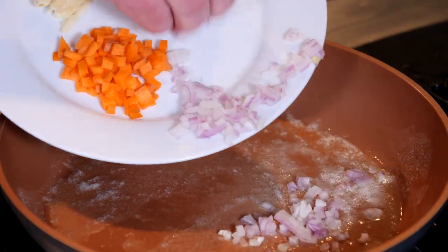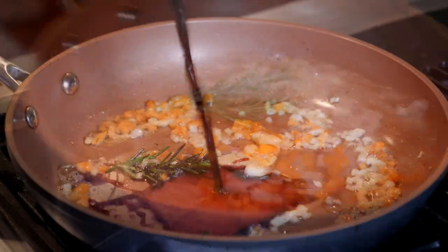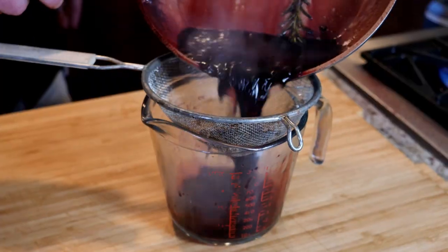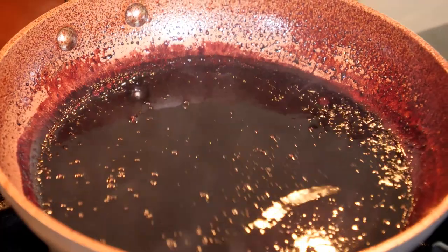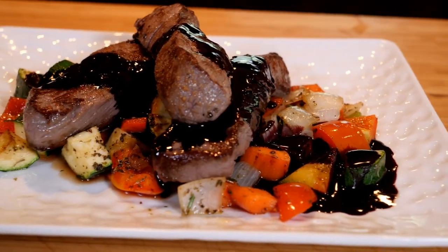Start by sauteing some minced shallots, carrot, minced garlic, and maybe a rosemary sprig or two. Add wine and reduce by half. Strain out the solids and keep reducing until there are only a few tablespoons of liquid. Whisk in some chilled butter until emulsified. Delicious!